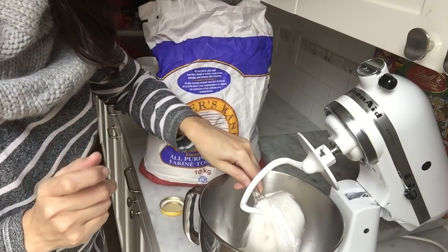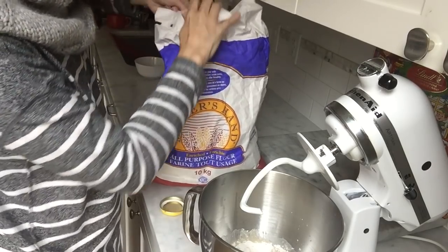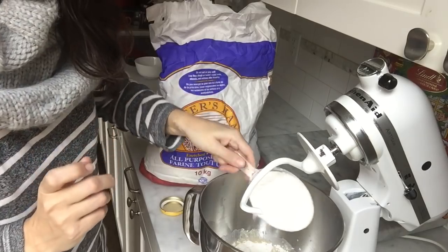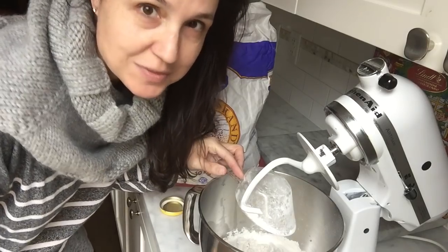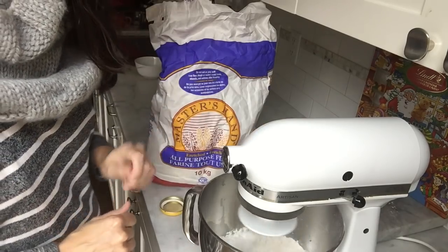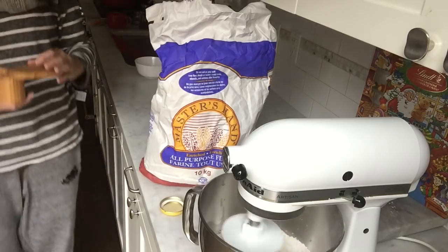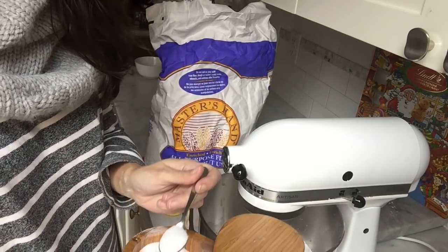Some bread bakers are very particular about measuring and weighing flour, and I can get finicky like that, but in general I find that dough matters more for what it looks like, not the exact measurements. I'm going to give this a little mix with the dough hook, and now I'm going to add about two teaspoons of salt.